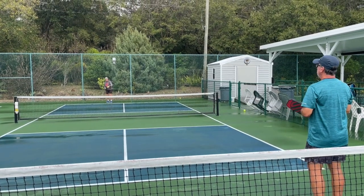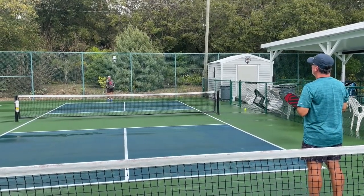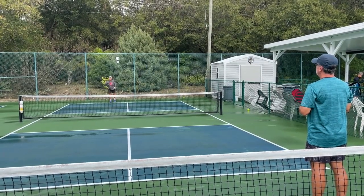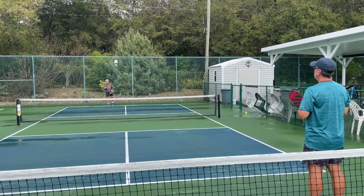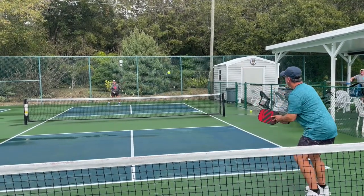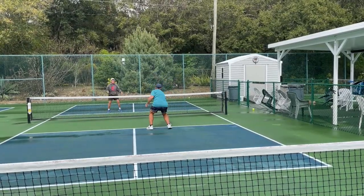Step three is when you serve the ball, your opponent returns the ball, executing some choice of a third shot — which might include a third shot drop, a drive, or a lob. But I've chosen a smart shot, which is the third shot drop. Deep return, short, to get me into net.